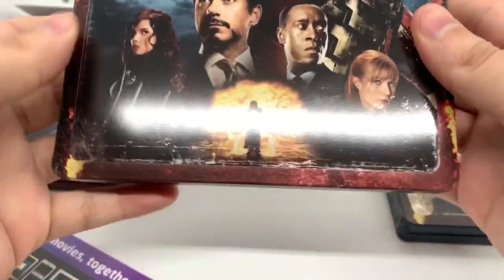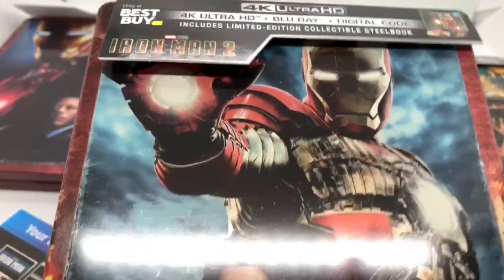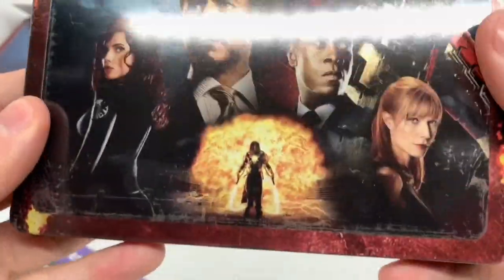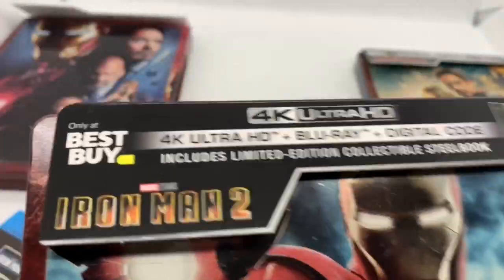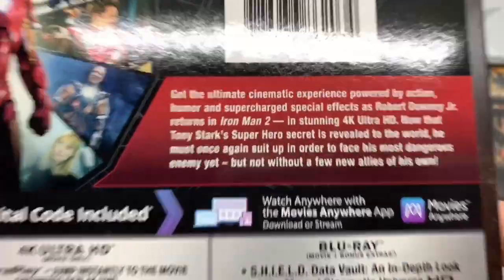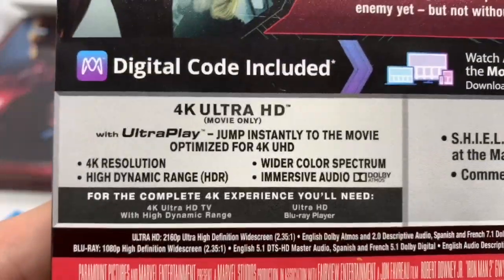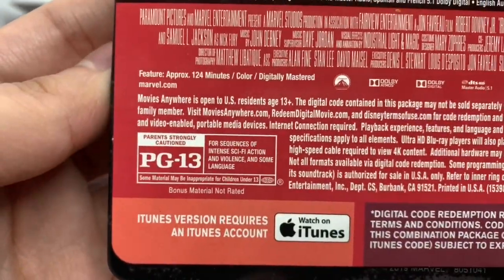On to the next one — here's Iron Man 2. Very cool. This is when they introduced Black Widow — I'm pretty sure this is the first appearance of Black Widow in the MCU. Whiplash there, Iron Man pretty cool, all beat up. This does come with the 4K disc, Blu-ray disc, and digital copy. Here's the back of the movie, basically what it says about the movie, some screenshots of characters — that's pretty cool. What's on the 4K disc, what's on the Blu-ray disc, and it is PG-13 — so they're all PG-13, we'll just leave it at that.